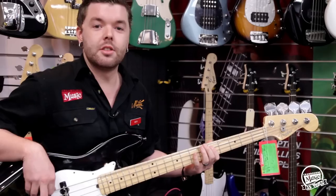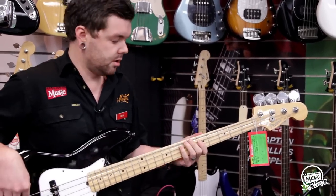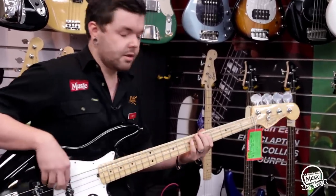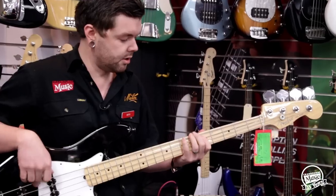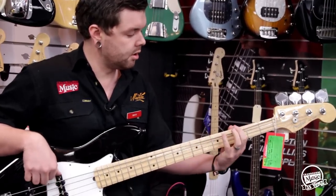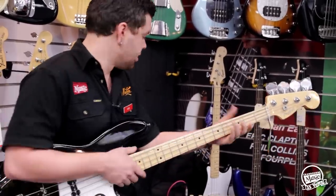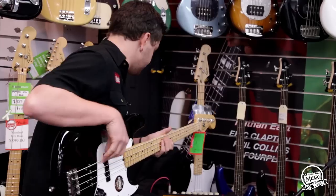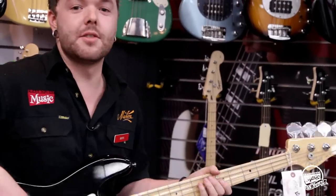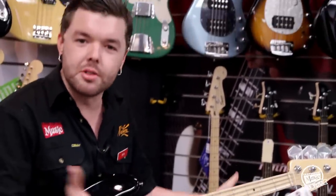The Bright Switch on — and this is without the Bright Switch. And then we have the Contour Switch. The Contour Switch gives us a nice mid-scoop for a more modern sound.